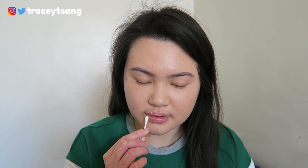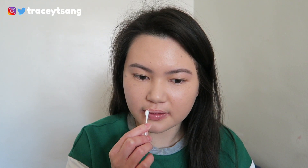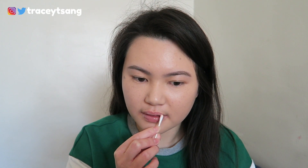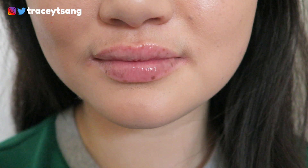For those of you thinking about giving this a try or wondering whether to purchase it, I would highly recommend it — especially for those who wear lipstick or lip products more than five times a week. Sometimes when you wear so much lip product, your lips get really dry and you need some moisture or a boost.